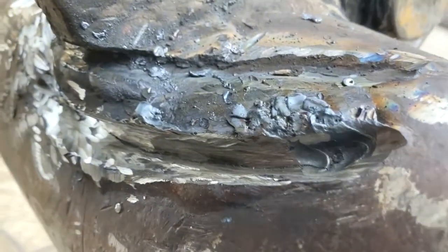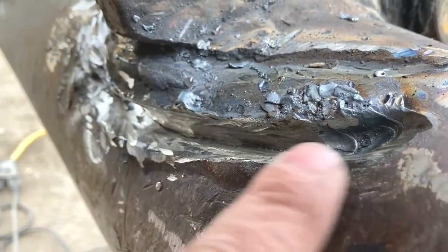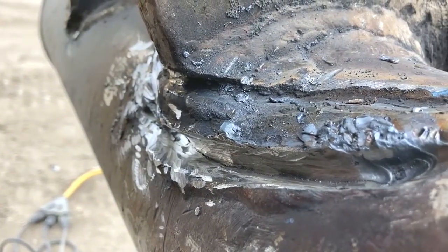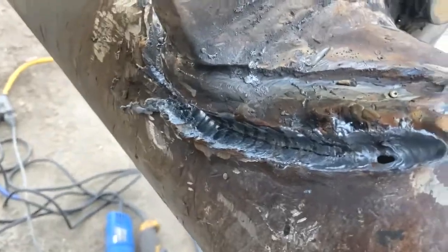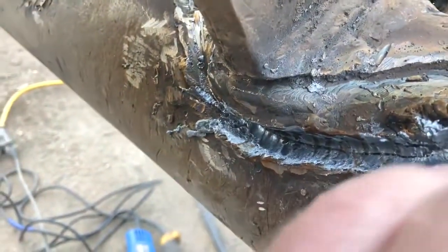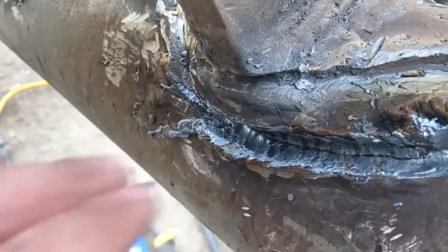Patching it up just wastes time. I've got to gouge this whole crack out and fix it right. When you gouge, it opens the crack out and you can see it. When you grind, it kind of mashes the metal in and hides the crack.